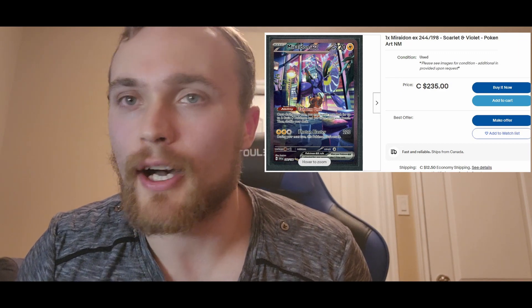Besides the giveaway announcement, I'm also going to be ripping open a bunch of Scarlet and Violet packs. I've been opening quite a bit of Scarlet and Violet recently, also some Crown Zenith. I got a ton of these packs and we're gonna rip them open. I'm on the hunt for the Full Art Trainer cards as well as that beautiful alternate artwork Mirai Dawn — I saw it on eBay going as high as $235 before shipping and taxes. If we can pull that card, I'll definitely send it in to get graded.